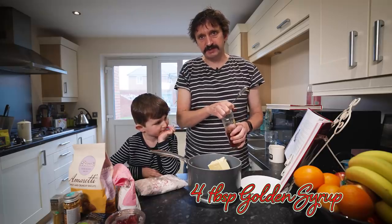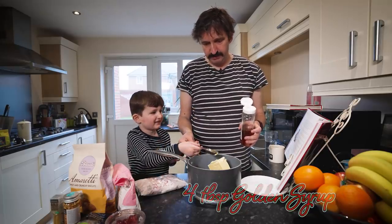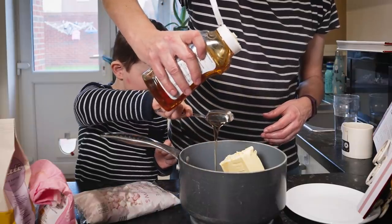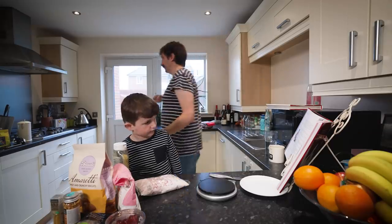Next we add four tablespoons of golden syrup. Arlo you can help with this if you want. Hold it above and when I say tip, tip it in. Okay tip it in. Good job. Just going to put this on the hob now to melt nice and gently.